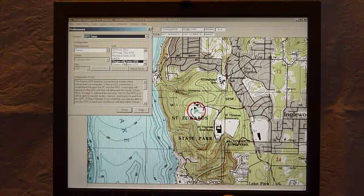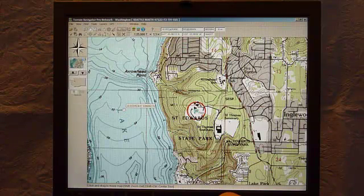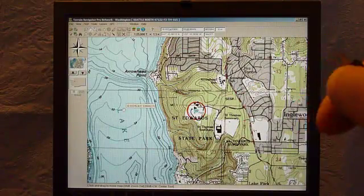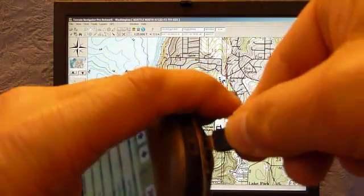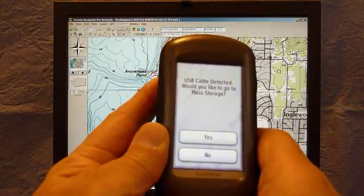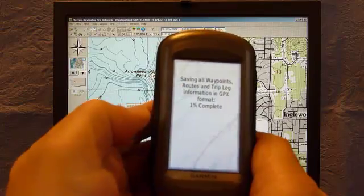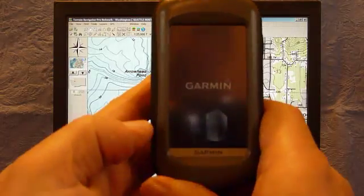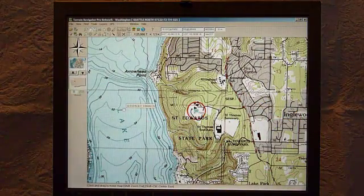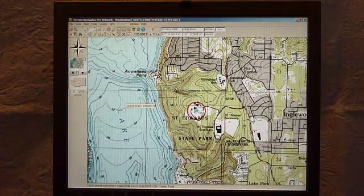I already have Garmin selected, and the Oregon 400 series and 500 series selected too. I close that out, then hook the GPS into the port. As soon as I do that, it says 'USB cable detected — would you like to go to mass storage?' and the answer is yes. It saves the current waypoints, routes, and tracks. This works great — it allows me to transfer both maps as well as waypoints, markers, routes, and tracks from the software to the GPS and vice versa.